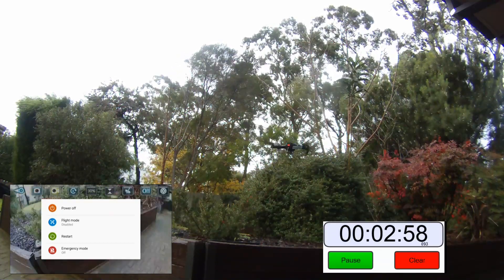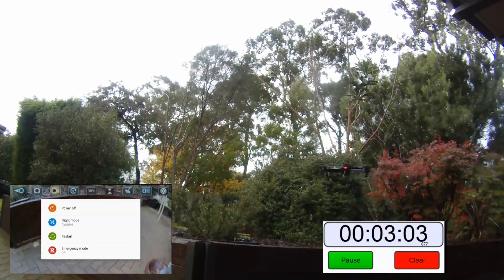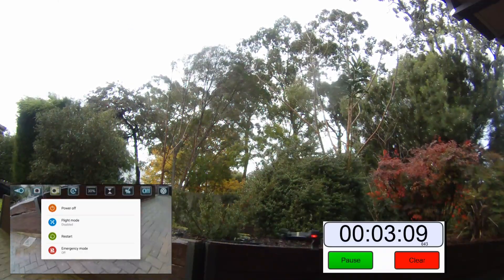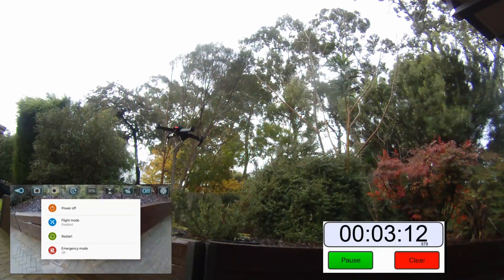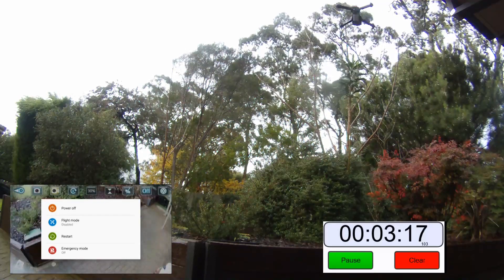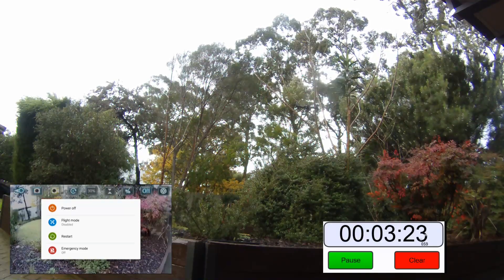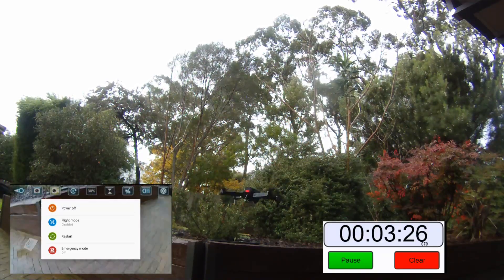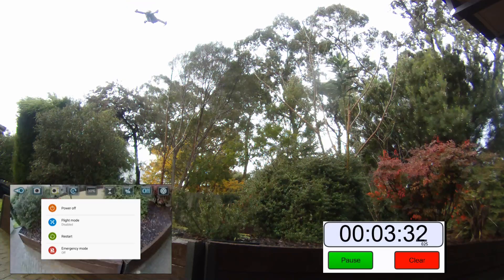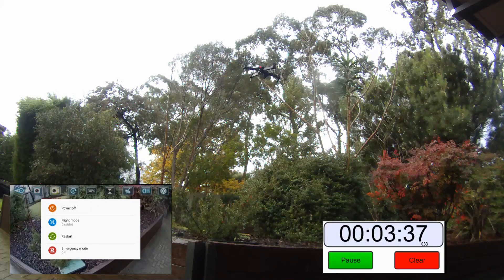Let's bring it down a bit here. Here comes a big gust of wind — alright, let's get down low. Of course, when the light starts flashing on the back, that's when she's starting to run low on power. Okay, I'm really having to play with the sticks here because it's going all over the place. I wish it would just sit nice and steady, but as we know it's not a GPS drone. I've got to fight it for 5 minutes or longer without it crashing.